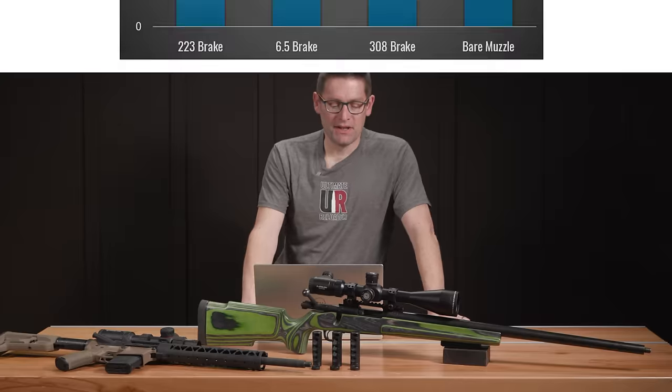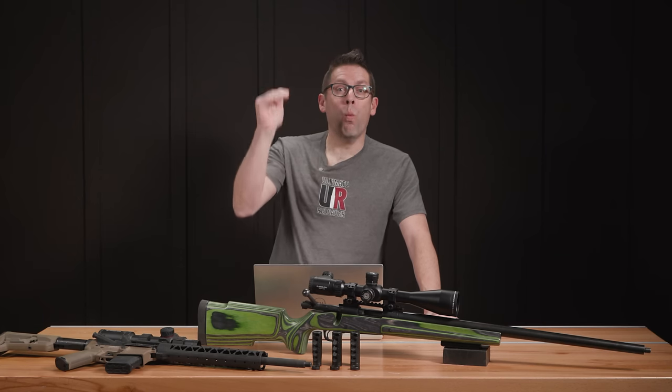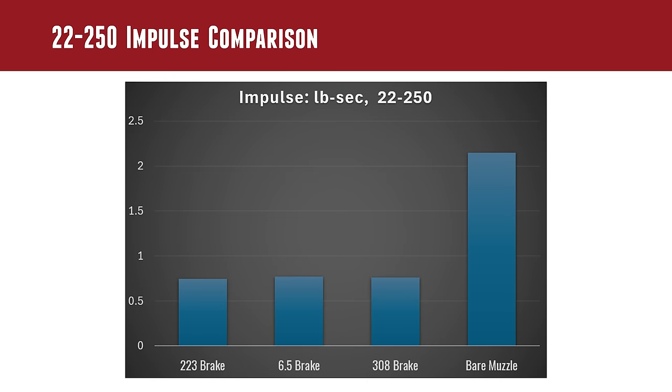Let's talk peak force. With a bar chart, you can see we have incrementally more peak force going from .223 to 6.5 to .308, and then for the bare muzzle the number shoots way, way up. Now let's talk impulse — impulse is merely the area under the curve, the summation of the entire recoil event. We see a similar graph here, but the differences are even smaller when you look at the entire time duration of the recoil event. .223, 6.5, and .308 are basically the same, and then when you jump up to the bare muzzle it goes way, way up.